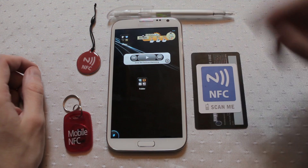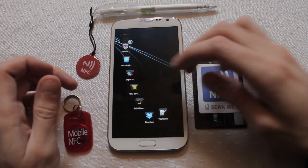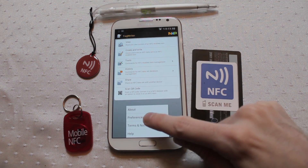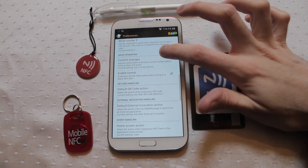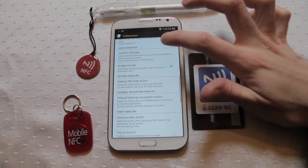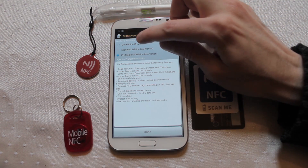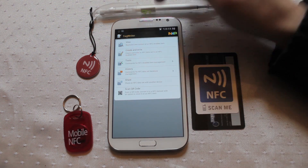Let's have a quick look at how you write data onto these. My preferred app is Tag Writer. If you go into the settings — or preferences — there's an option which allows you to switch UI mode. Take it off light edition, put it onto professional edition, and you gain a load of extra features.